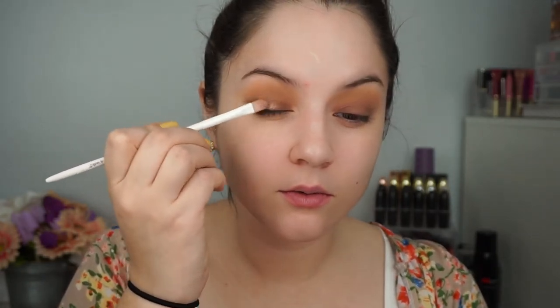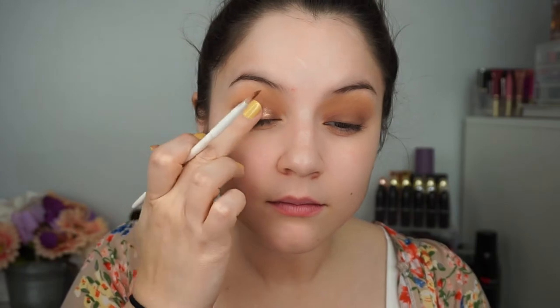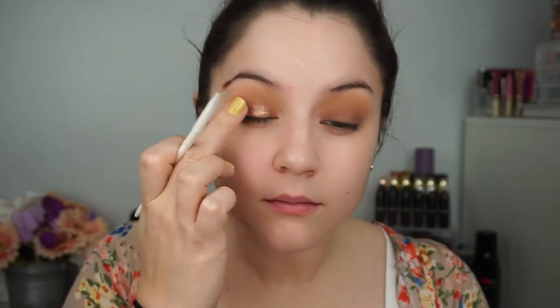For the shimmer shade I'm using the middle one called Heart of Gold. I'll use some Fix Plus on my brush to apply it so it looks nice and shimmery and very bright, and I'm applying it to the center of my eyelid. That's the eyeshadow, and it's a very soft glam look.